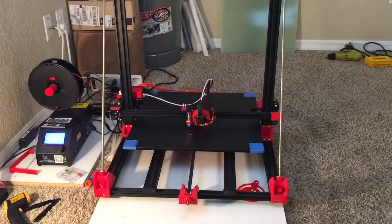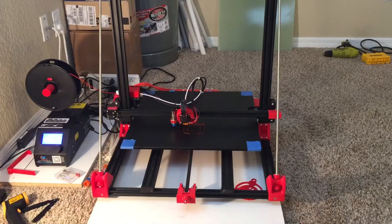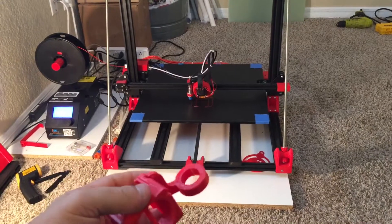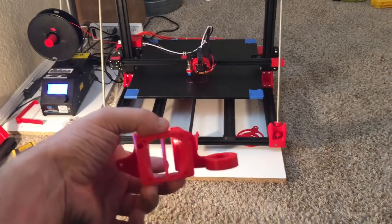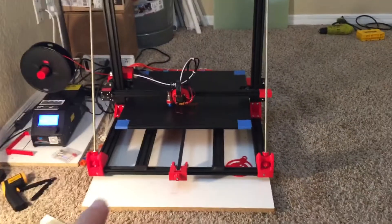I figured let's give the nozzle and the air duct a little bit of a facelift. The only thing is I had to print out a base — I have the easy ABL auto-level sensor but it mounts to the right side, there's not a version where it mounts to the left — so you print out the base, then you print out the actual duct.